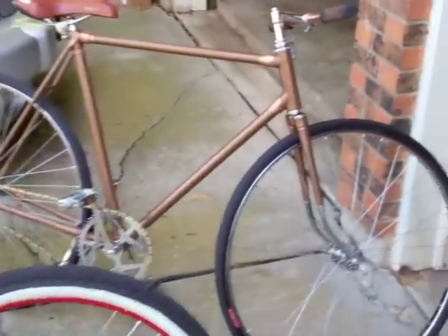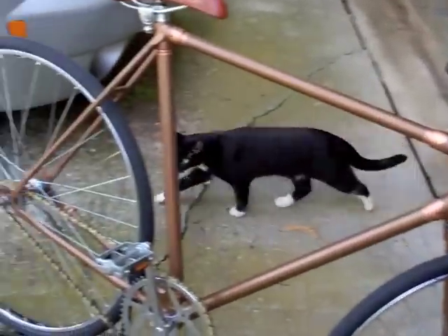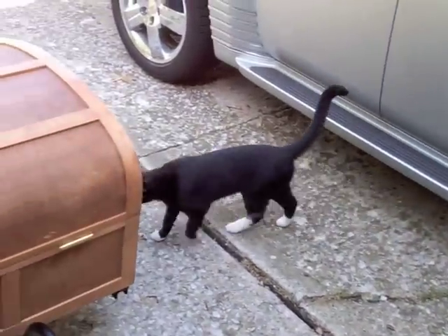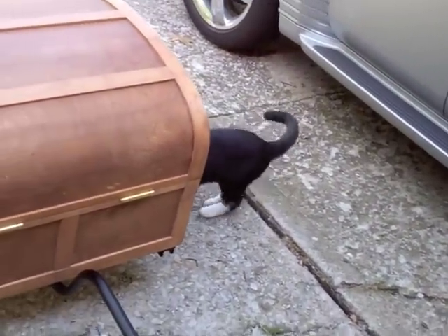Got another project I'm working on here. Chuck, this is your fault too — that cat, I can't get rid of him. I named him Sylvester and I can't get rid of him. That's all Chuck's fault.